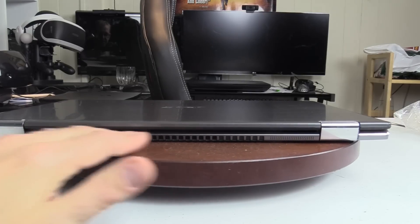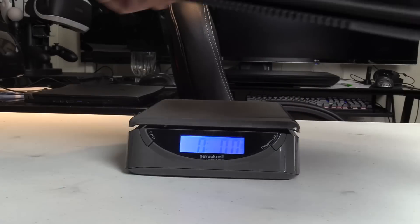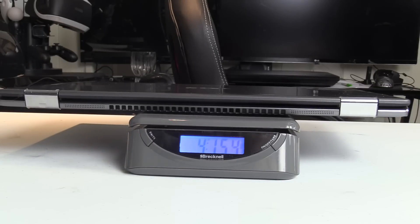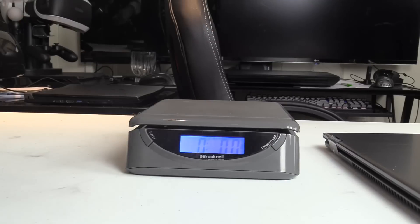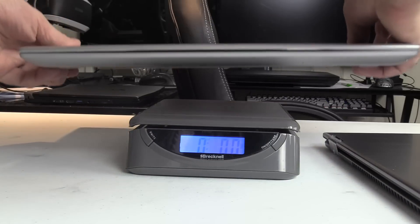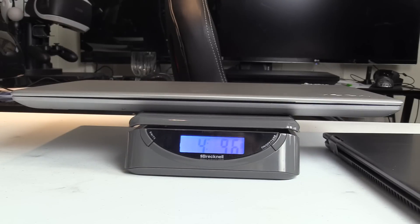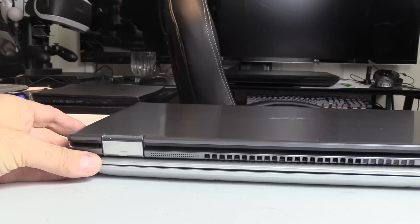There's the power connector and the Kensington lock, and around the back just the air vents. Let's have a look at the weight — we're showing 4.15 pounds. And testing the Yoga 720: 4.9 pounds. So it does weigh less than the Yoga.